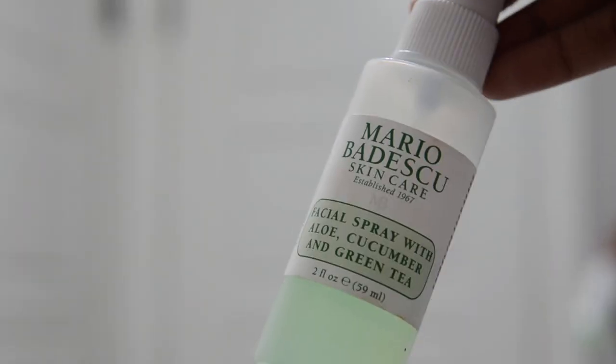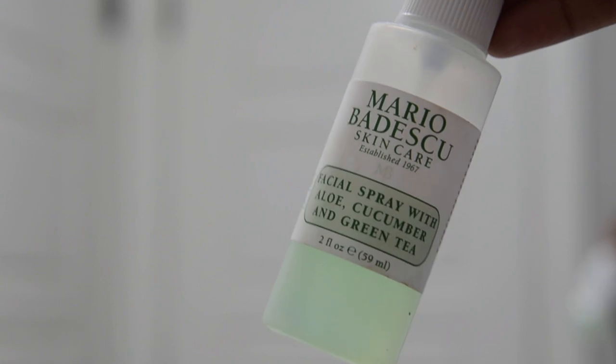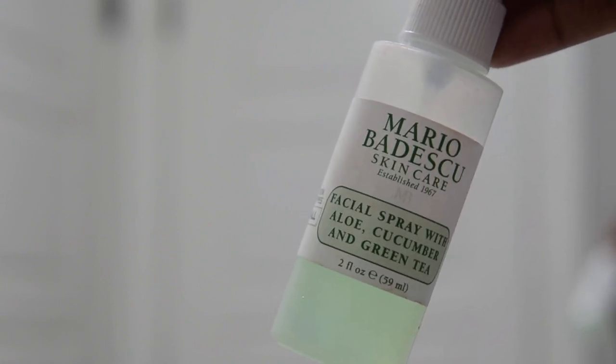Before I get into the next step, I like to make sure that my skin is dry again, so I'm just fanning it. Then I apply the rose water spray — I just call it rose water because I can't pronounce the brand name. I'm just spraying it all over my face, not too close though, just because my skin gets irritated really quickly.